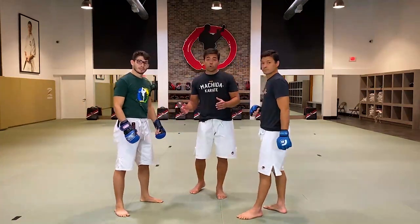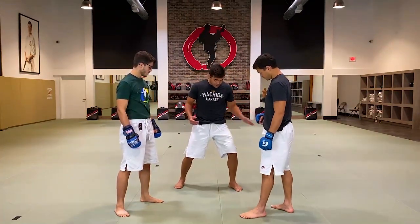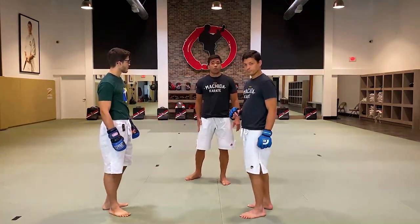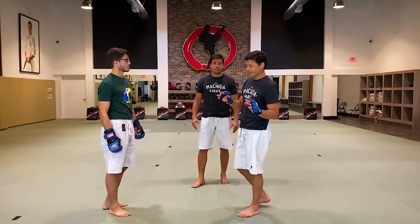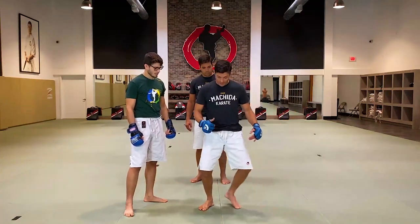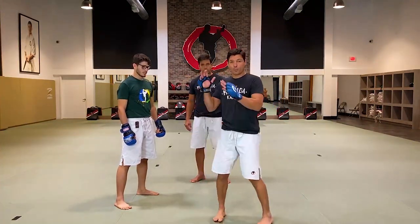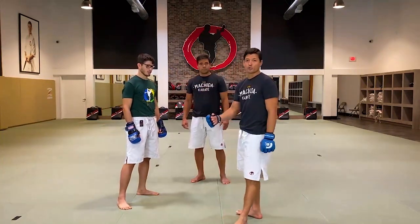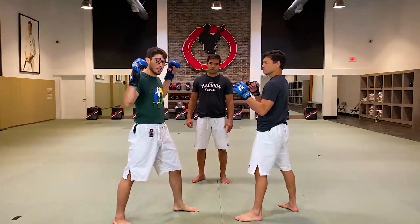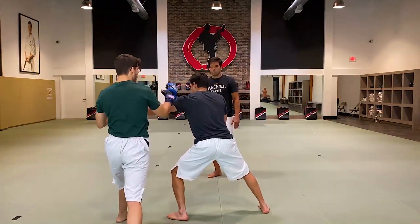So Tsunagi Ashi is the footwork that Bruno used during this technique. We call Tsunagi Ashi when you pull your front leg and move your back leg backward — that's Tsunagi Ashi. Tsunagi Ashi means 'connect.' So when Bruno applies this, he creates the room by moving his front leg and connecting the front leg to the back leg. He shifts when the opponent comes straight with the hook, and he's able to punch over the hook punch.